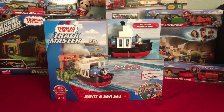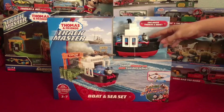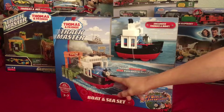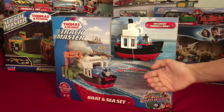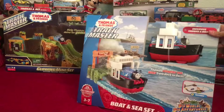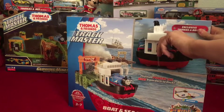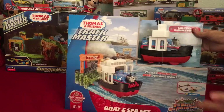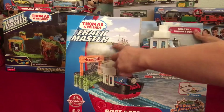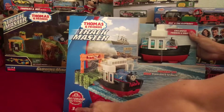On the front of the box we have Thomas, which has some seagulls on the side. In the picture he's looking towards the front of the box like he's looking at you, but on the actual face Thomas is just a traditional Thomas besides the seagulls. He's on a little boat which I think could have used a face, because obviously in Thomas and Friends everything has a face. Then we have the Thomas and Friends Trackmaster logo, and something that looks kind of like the Titanic in the background.